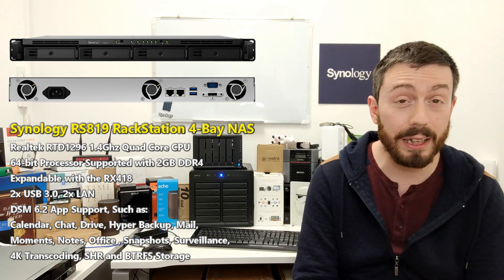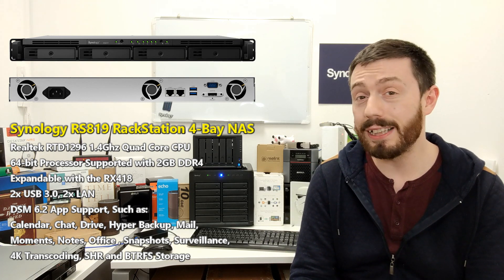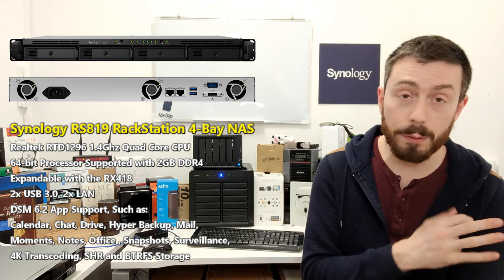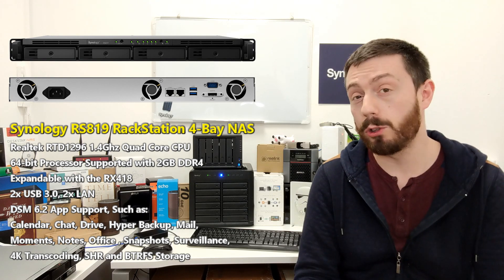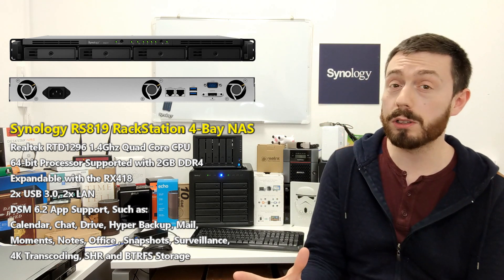Even with that Realtek ARM-based CPU it can still do a number of high-end tasks. You can forget really about virtualization, though it does run Docker Station. It runs applications like Synology Drive, Synology Office, Synology Moments, and Synology Active Backup — though I'd hold out on that last one and double-check prior to official release. I'm still a little tentative on the extent of the backup software on this device.